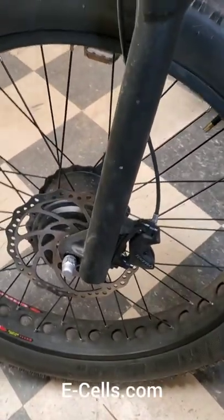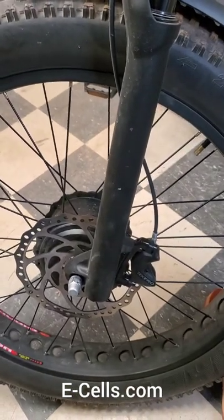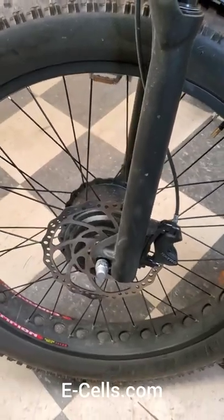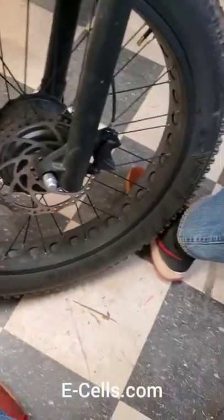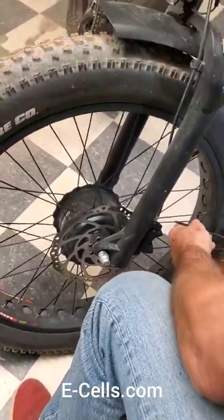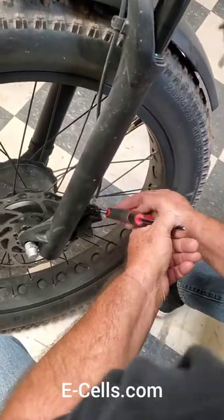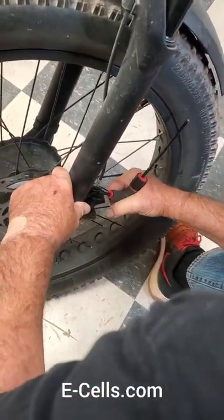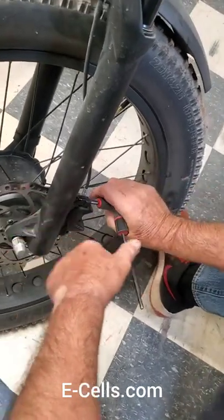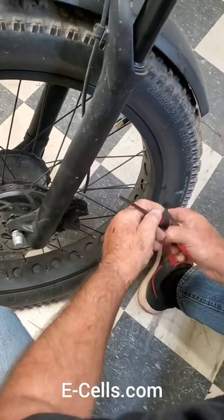Hello, this is Dave with E-Cells and today we're going to be discussing how to adjust your brakes. This is a 1500 Super Monarch all-wheel drive bike — what we call our Crown Edition. This particular bike is a matte black, all matte black bike. It's the bike I'm currently having fun with.